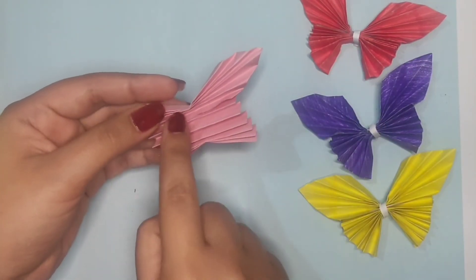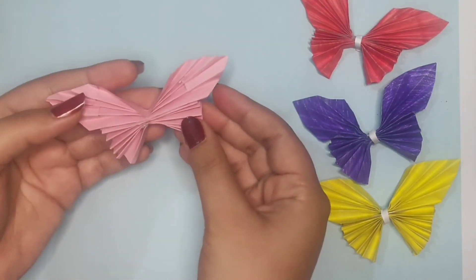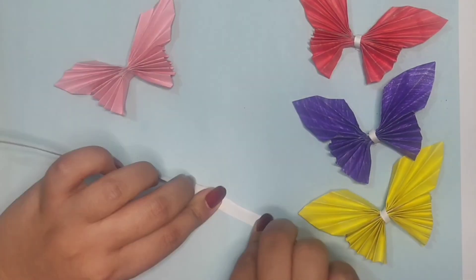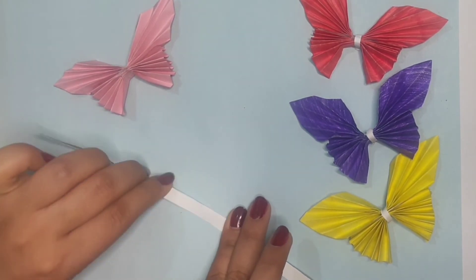Now we are going to take this white paper strip and fold it two times to create the butterfly body.